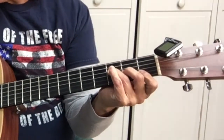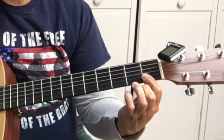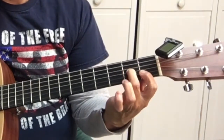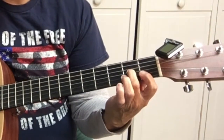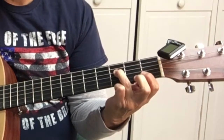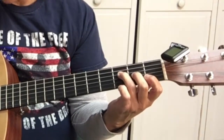Then we've got the F. Bar the first two strings at the first fret. Middle finger on the third string, second fret. And third finger, third fret, fourth string. That's the F.